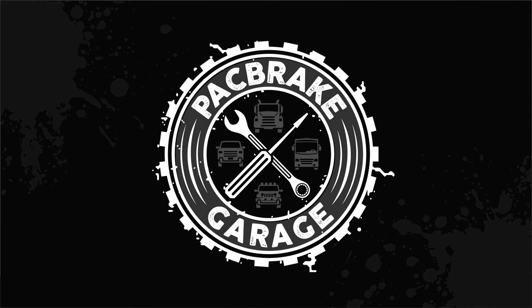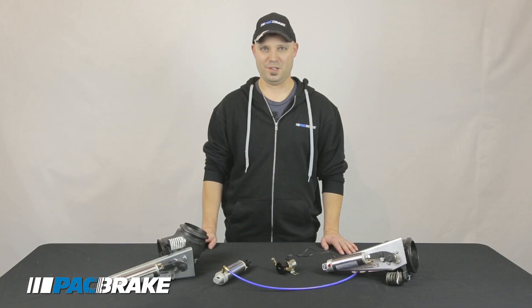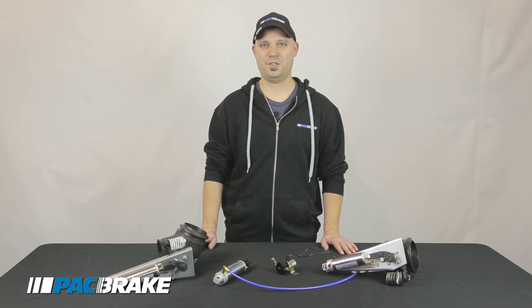Hi, this is Chris with Packbrake Company. Today we're going to talk about our solenoids. They're used in various Packbrake products including exhaust brakes, air systems, and air horn kits.